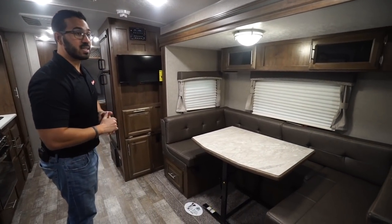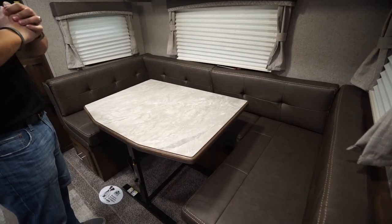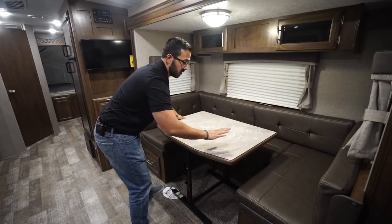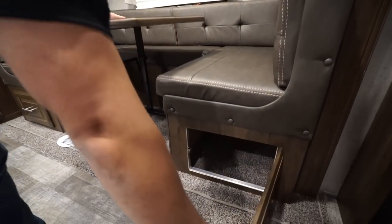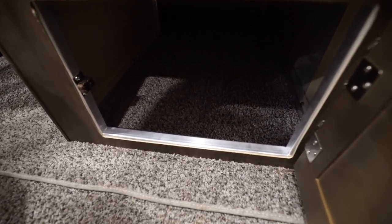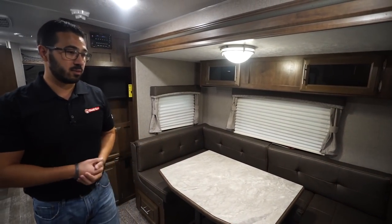Over to this side is a slide-out — something great to have in an expandable that a lot of them do not come with. You have a dinette where you can easily seat four people around the table with a little more elbow room. It also converts into a bed, and if you want to take the table completely out you can — it's basically a freestanding table with a lever that pivots and drops right down. Something very cool about Rockwood in general is they actually use aluminum in the dinette framing. It does cost a little bit more but it's definitely sturdier than wood.